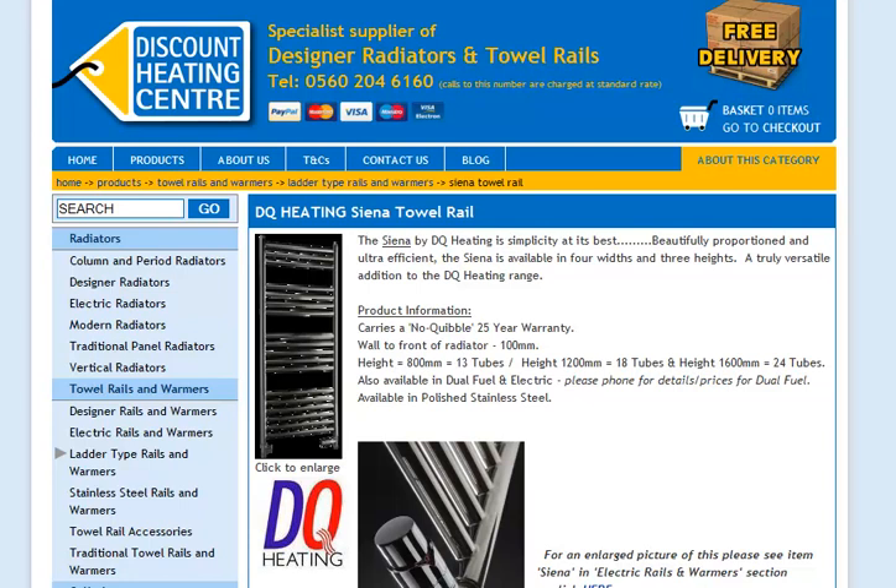The DQ Heating Sina Towel Rail comes in three different heights: 800mm with 13 tubes, 1200mm with 18 tubes, and 1600mm with 24 tubes. It also comes in three different versions — you can either plumb it into your central heating, go for a dual fuel version, or electric.